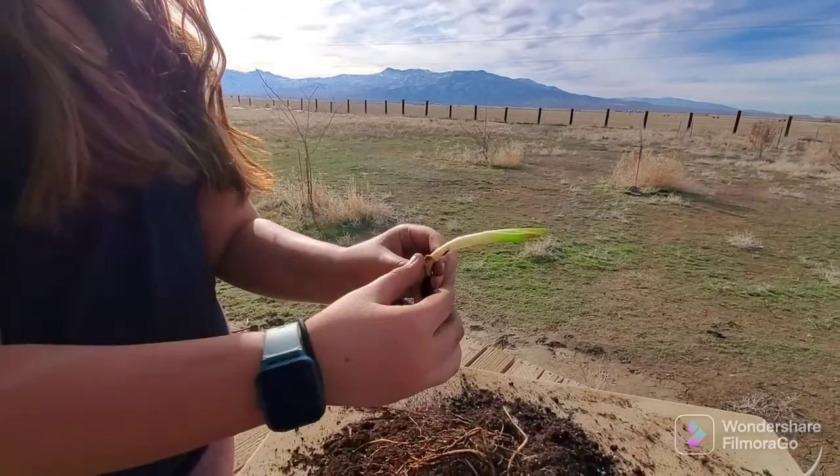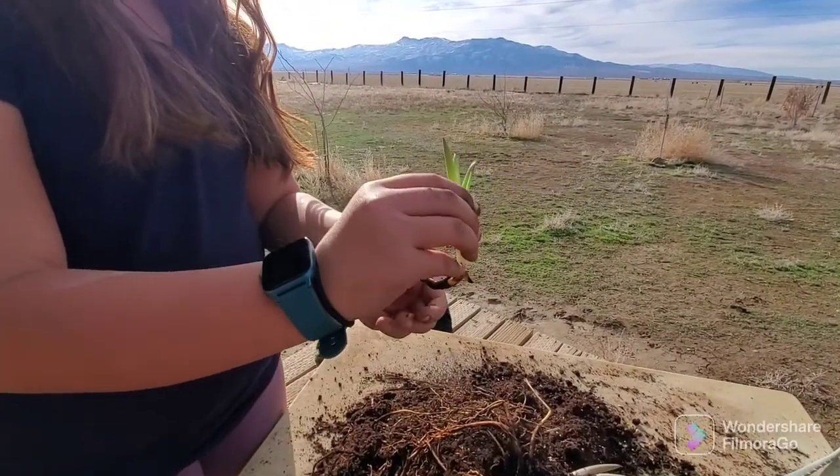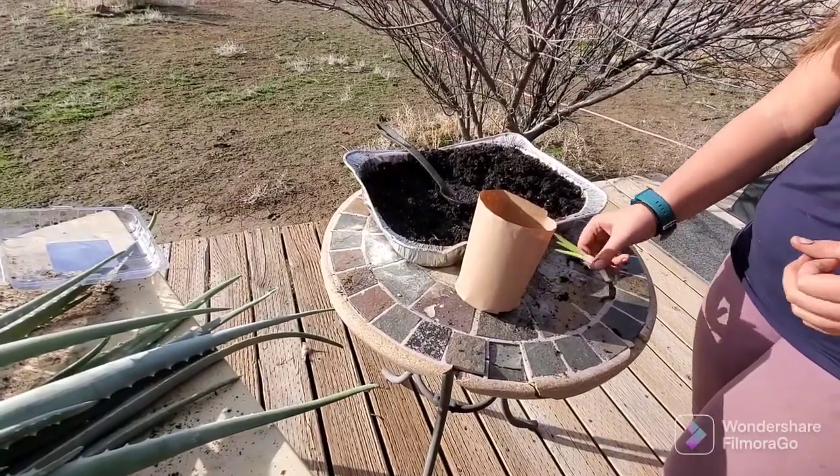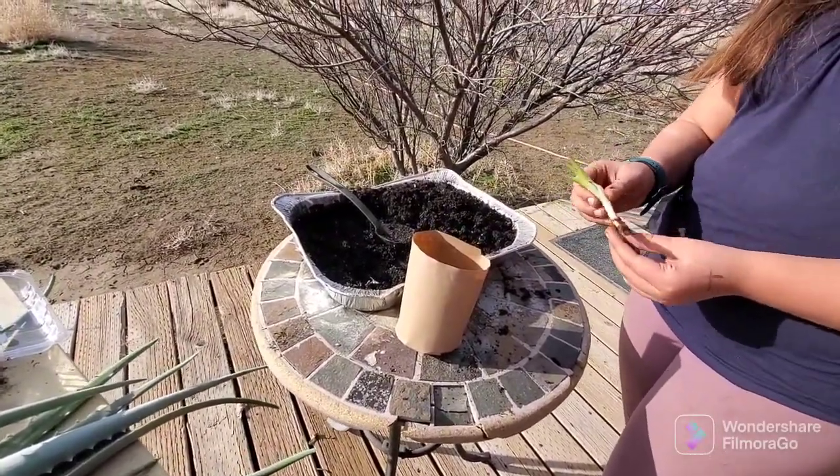And then it's free. Cut. So now we've cut the baby loose and now we're going to pot it up.